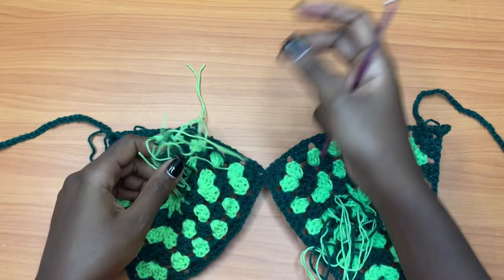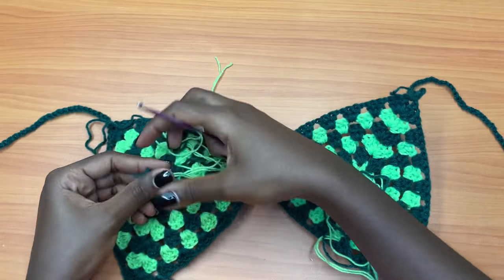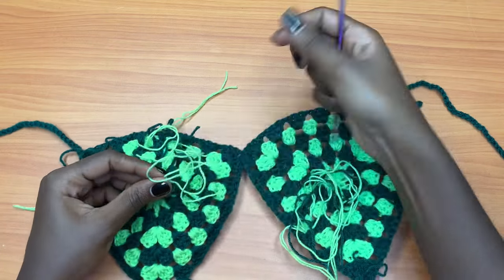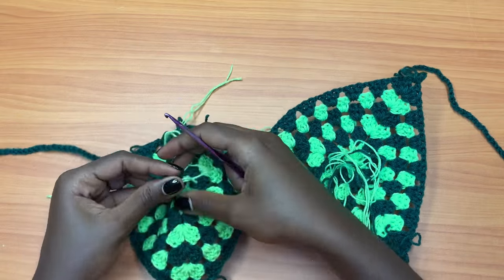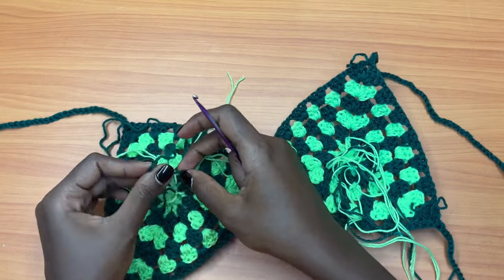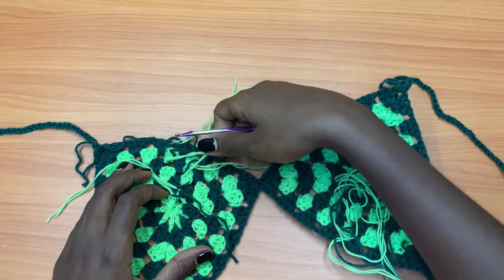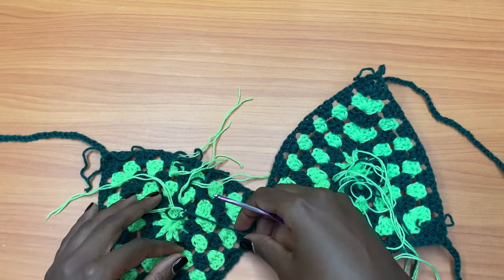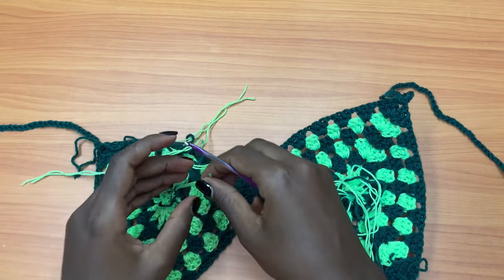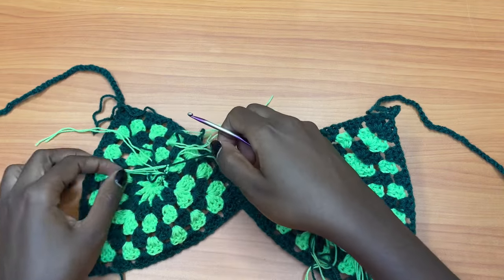You're going to turn your work onto the wrong side — this is where all the finishing happens. The reason I was telling you to start your new color right behind the old color is so we can have those tails close together and just tie them up. Tie a green strand onto the next, then get the next color. Make sure you're not distorting the general shape of the bra cup — be a little careful. Go from dark green to neon green, tying where the colors are close.